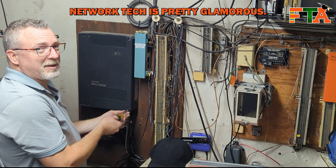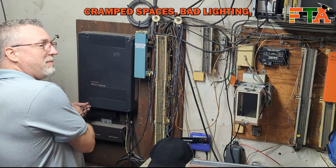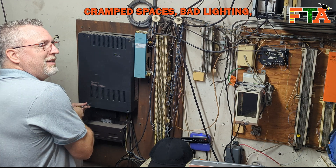Working as a network tech is pretty glamorous. This kind of closet is what you have to look forward to - cramped spaces, bad lighting, no AC.